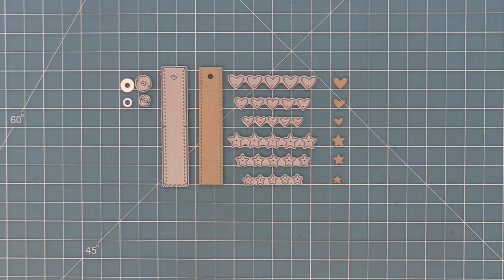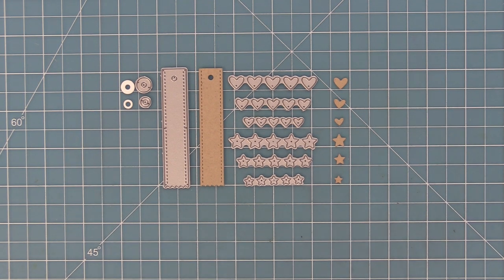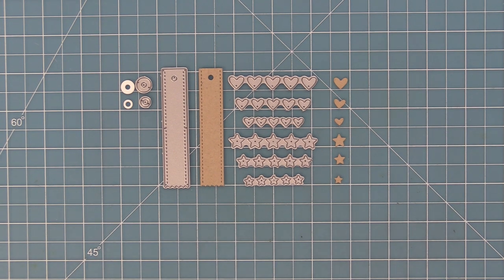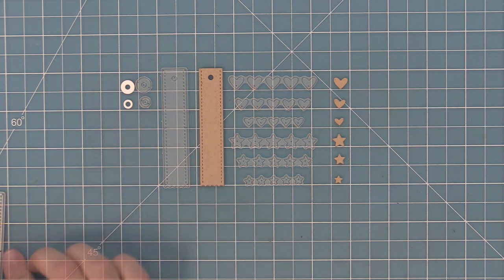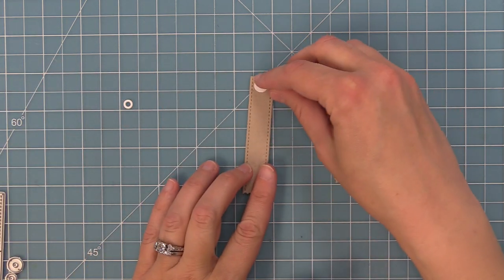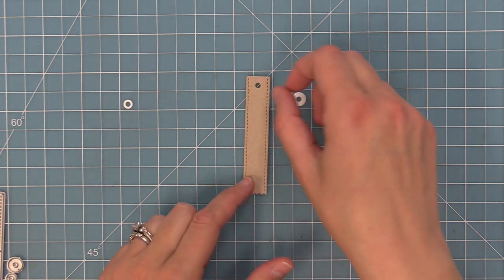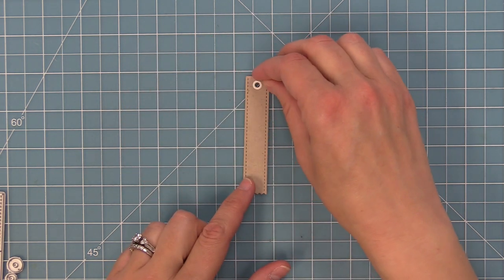First we're going to take a look at our Hearts and Stars Skinny Tag Die Set. This die set has hearts and stars in three different sizes and these are perfect for adding accents to your card. You know when you want to sprinkle on maybe a little sequin or a tiny heart or just something extra on your card — these hearts and stars are the perfect sizes for that. We've also included this cute little tag in the set.